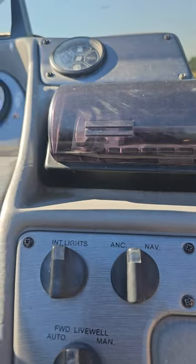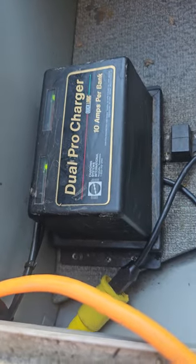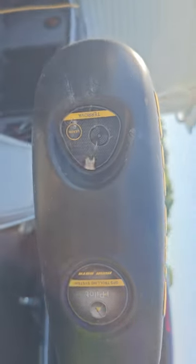It has two live wells — just had the pumps replaced on them — and a bait well up front. This is where your battery charger is: a Dual Pro charger. There's a seating compartment that opens up, a live well, a seat post mount. The Minn Kota has i-Pilot and spot lock on it, and it comes with a remote too.